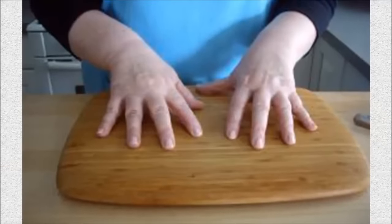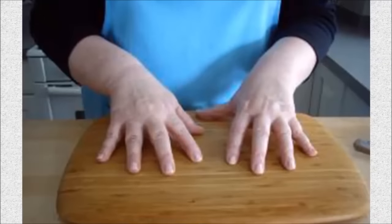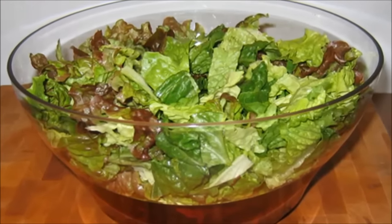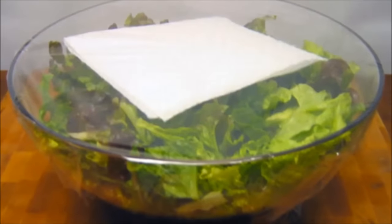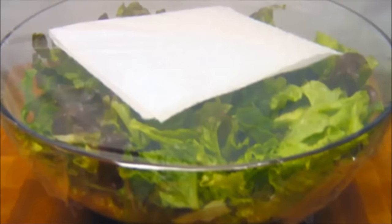Hack 20: Keep your cutting board from sliding. Sharp knives are not a good combination with cutting boards that slide all over the counter — use a wet paper towel under your board to keep it in its place. Hack 21: Keep your salad fresh by straining the remaining water, putting the salad in a bowl, topping it with a paper towel to absorb its moisture, then covering the whole thing with cling wrap.